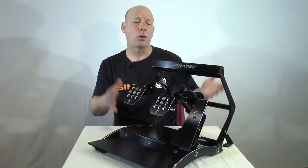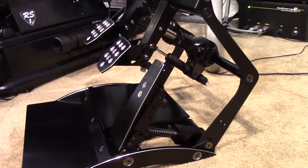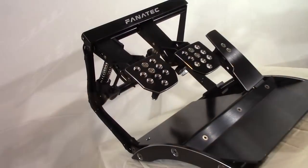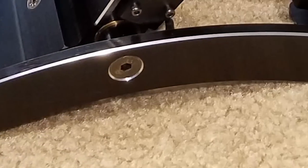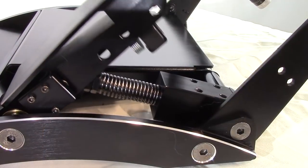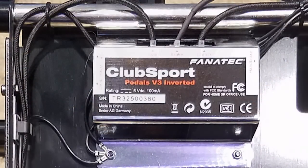The Club Sport Pedals V3 Inverted are a beautiful set of pedals — quite a bit more to look at than the standard V3. They're made completely of metal, specifically black anodized aluminum. The base is made up of two heavy-duty side rails with three steel bars between them that create the width, allow for the gas pedal's floor-mounted pivot, and hold the heavy-duty heel plate and the control box concealed underneath.